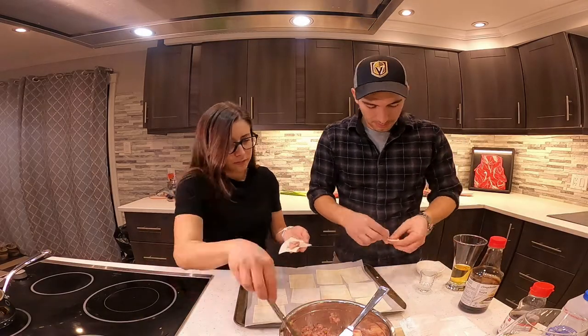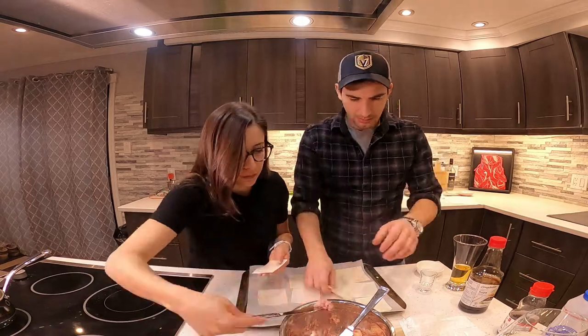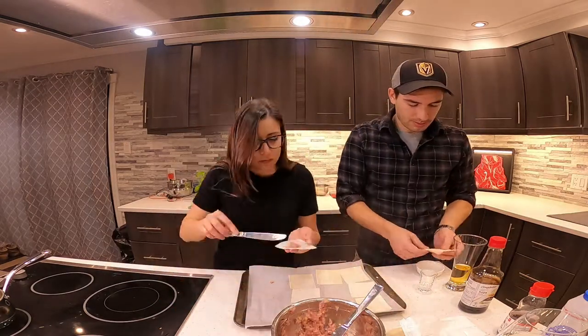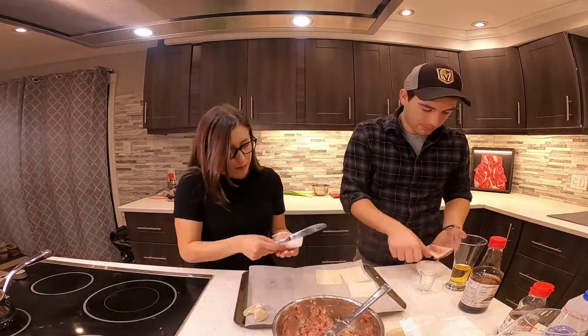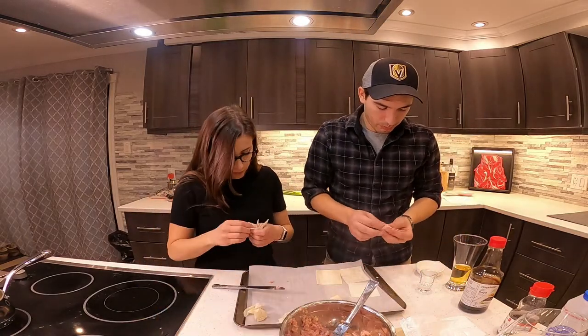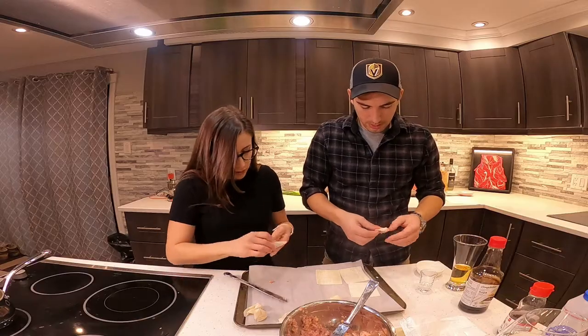Alright, this process took forever. We have a lot of dumplings. And because of that, we were able to save half the batch by putting it in the freezer. Si vous en avez trop, comme nous autres, c'est pas grave. On peut les mettre dans le congélateur. Ils vont être encore bons.